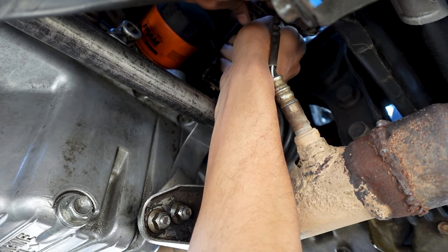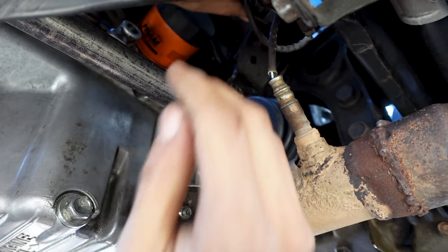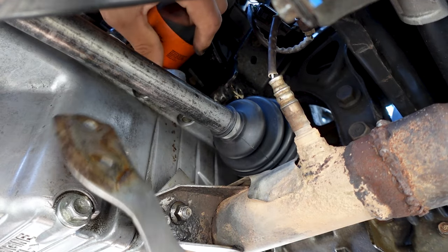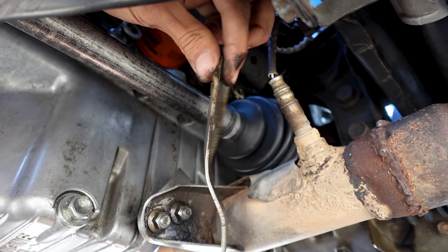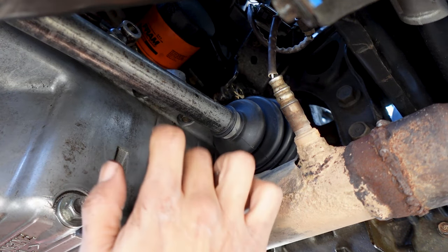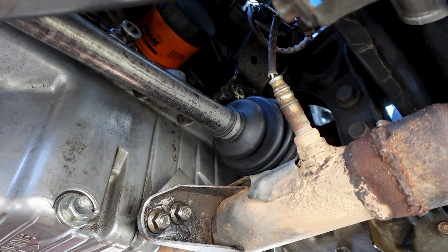The bolts are off. I'm trying to get these plugs off of here. I just noticed that this bracket is broken — the one that was holding my exhaust together — it's all nasty here. So I'm going to be taking that off. Might as well take off these two 12mm bolts since that piece of the bracket isn't doing anything.